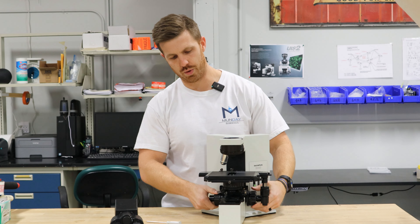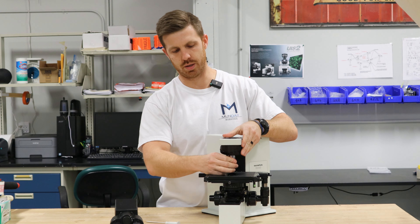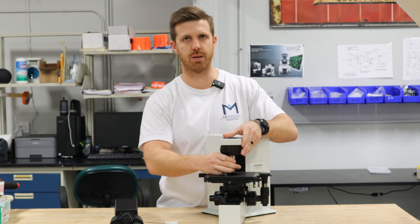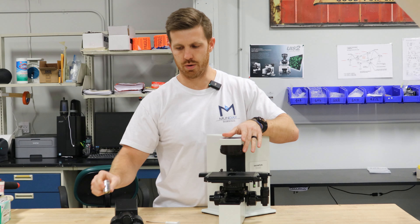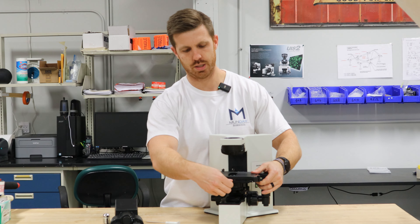So then we're going to lower the focus and there's going to be several objectives on here. Typically this one, we just have one for an example. So screw that off.